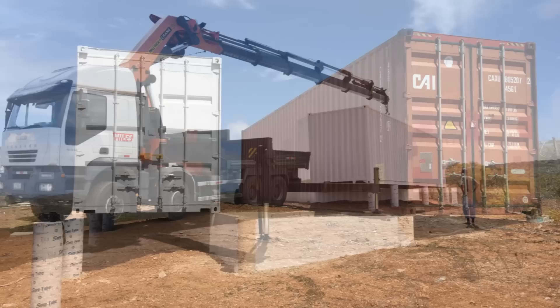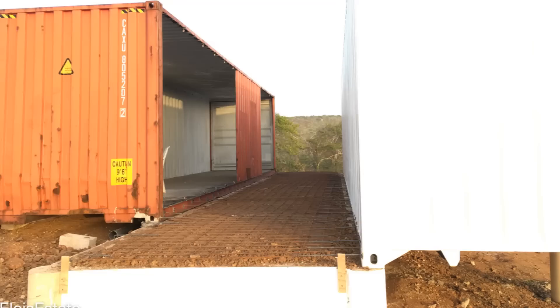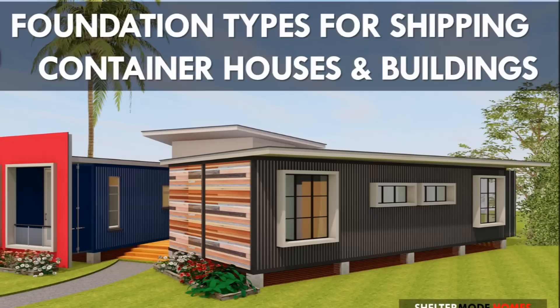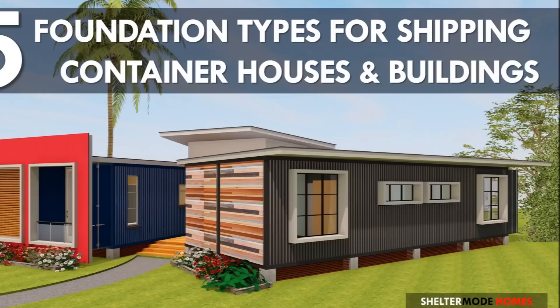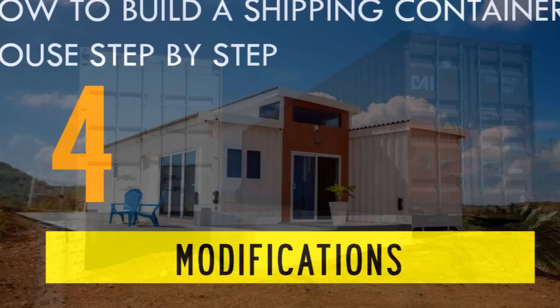The backfill between the two containers was well compacted and covered with a heavy-gauge damp-proof membrane. Spread a BRC mesh or steel riba over the prepared surface, then pour concrete and cure the slab to gain the required strength. Feel free to check out our previous presentation on the most appropriate foundation to use for unstable grounds using the link in the description below. The fourth step is to modify the containers.